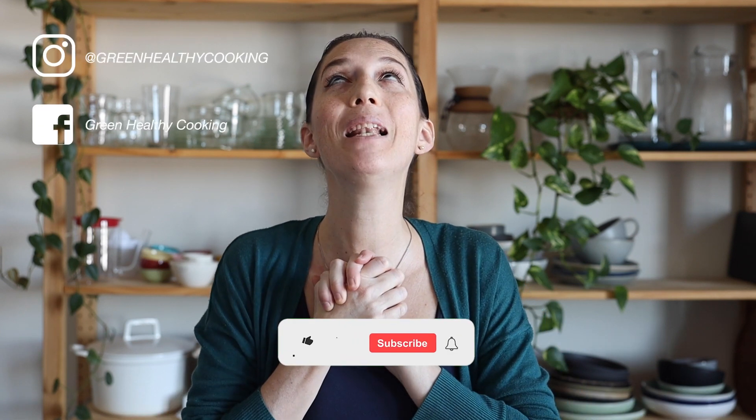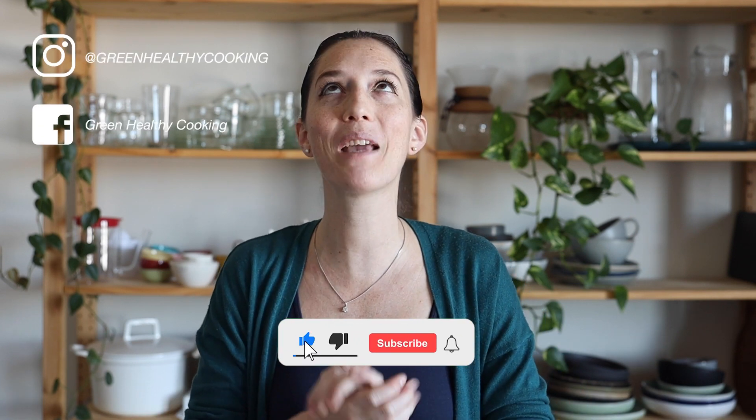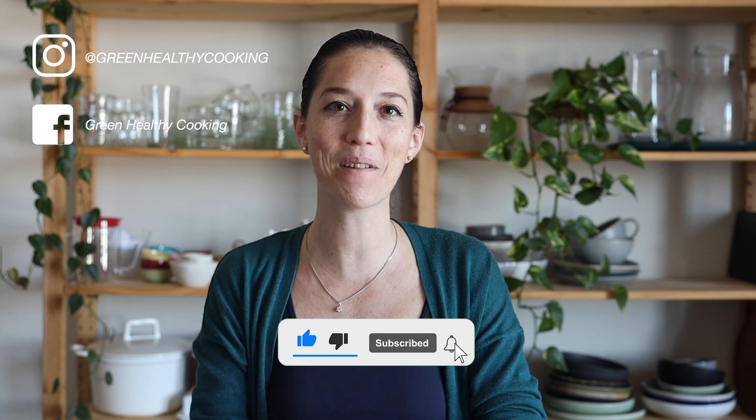I hope you enjoyed this video and that you're going to give the recipe a try. If you do, please don't forget to snap a picture and show me — I love seeing when you make any of my recipes. I'll see you with my next video. Bye!